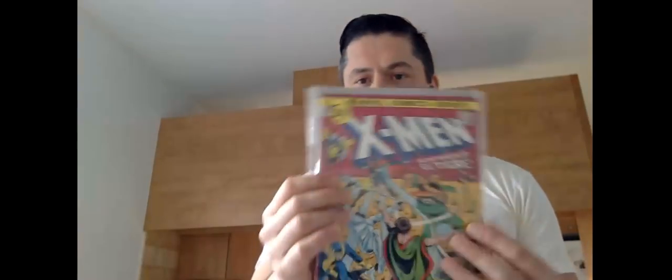Number seventy-three, seventy-four. These are called picture frame covers — where you have a coloured frame around the edge and then the image in the centre. These are quite hard to get in high grade, and these are not high grade; this looks like about 7.5 or something — it's got quite a lot of spine stress.